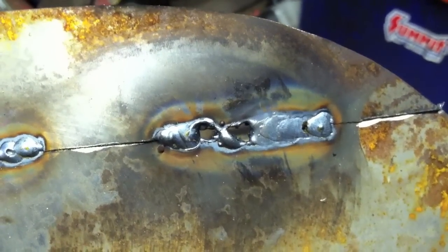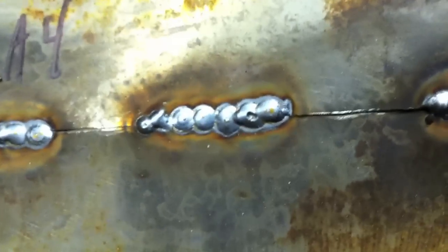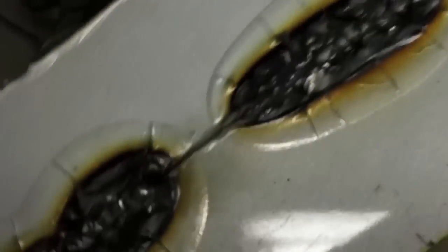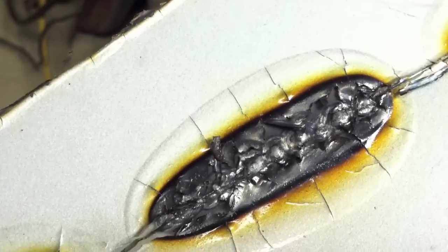B4 again — blown through. A4 with some angle: looks pretty good. A4 straight up and down: looks pretty good. Let's look at the penetration. The problem here is there's paint on the back — maybe I should have cleaned that off first. Let me buzz that off with the grinder.